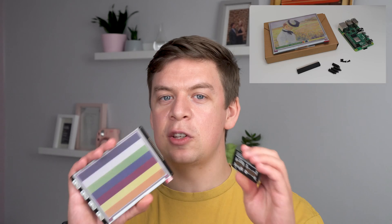Pimoroni have just announced their new Inky developer platform and I've managed to get my hands on the 5.7 inch 7-color display board and the Raspberry Pi host board. For those of you who aren't new to the channel, you'll recognize that display from the Inky impression video I did a while back — essentially these two boards are just the Inky impression but split in two.